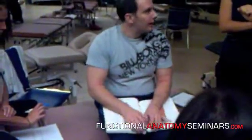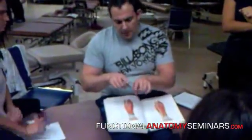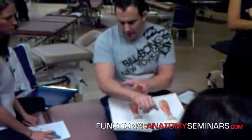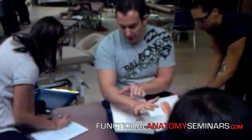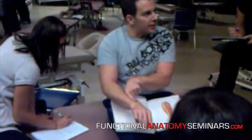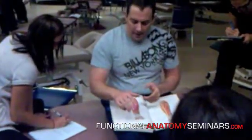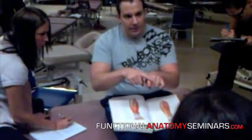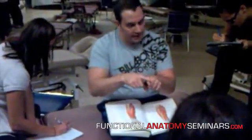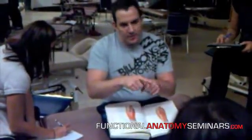Have you guys heard of intersection syndrome? When two tendons cross over each other — like the outcropper muscles of the thumb on the dorsal part of the forearm and the extensor tendons as they come through — whenever two tendons go like this, there's a chance that there can be some frictional irritation between the coverings of the tendons and therefore the tendons themselves.